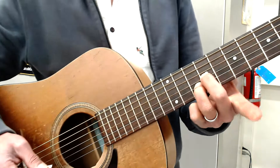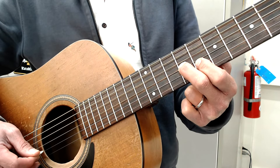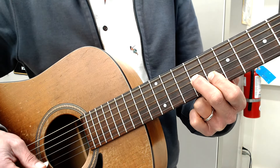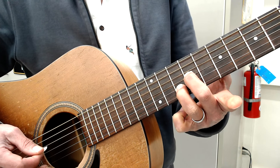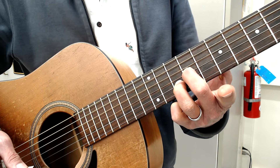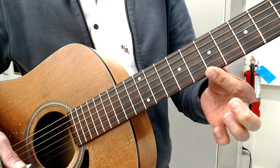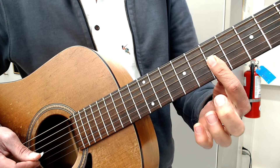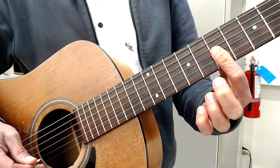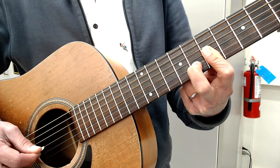So that's third string, second string, third string, second string. Then up to the tenth fret: third string, second string, third string, second string. Then for the D you're going to flatten your finger right on the seventh fret — where the dot is — hold just those two strings down and go third to second. Then you can add your second finger on the eighth fret for the G, same finger-string pattern.